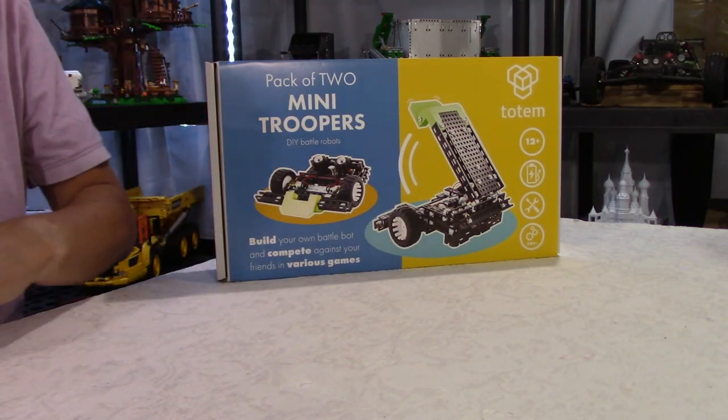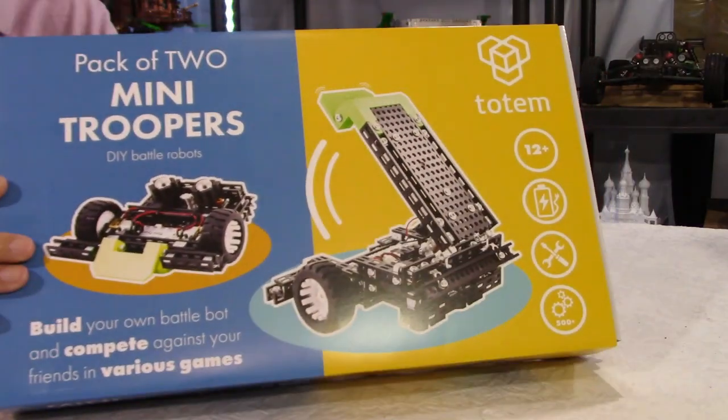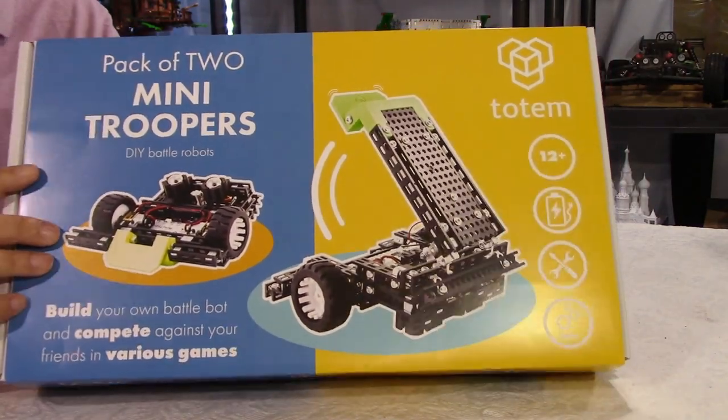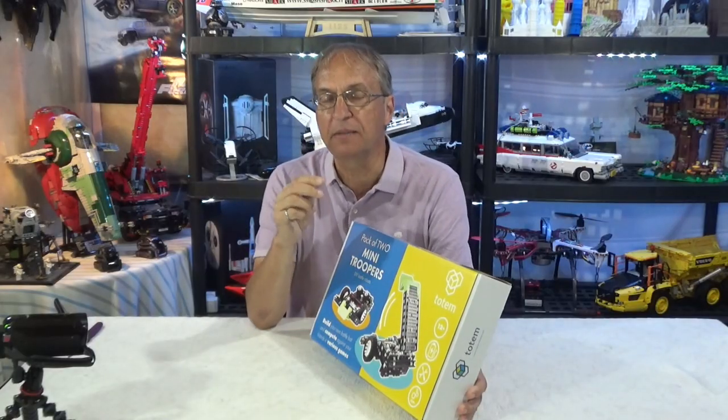Before I open the box, I have no idea what to expect. I haven't peeked inside the box. So let me show you some key elements on this box — this is the front here, Mini Troopers. You will see on their website they have two options and I'm going to show you pictures. But about the pricing, be careful because the VAT varies in many countries.